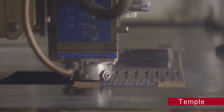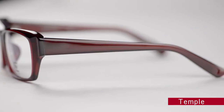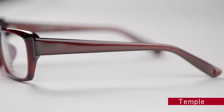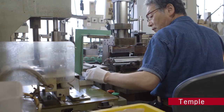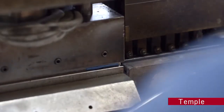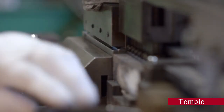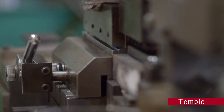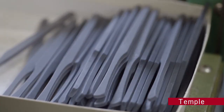The next step is fabricating the temples — generally known as arms — which hold the glasses in place over the ears. This is where the work called shooting takes place: inserting the core into the plastic temple materials. A metal core is pinpoint-inserted into the high-frequency heated materials without a hole being required. The core strengthens the temple, preventing it from breaking.